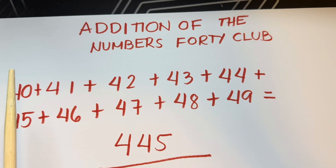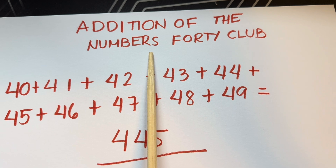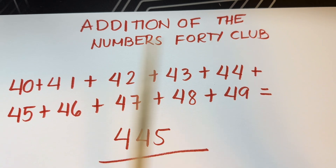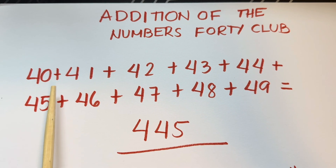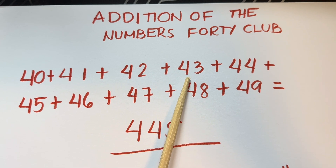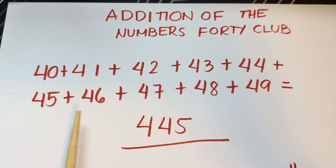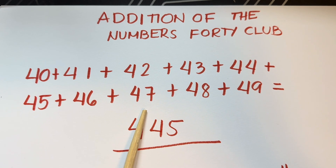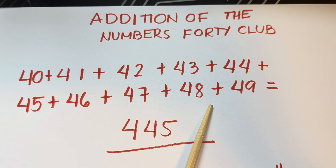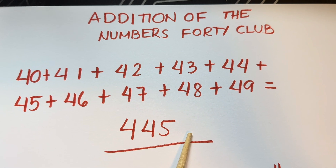Now, let's try to summarize again! Addition of the numbers 40 Club! 40, plus 41, plus 42, plus 43, plus 44, plus 45, plus 46, plus 47, plus 48, plus 49, is equals to 445!